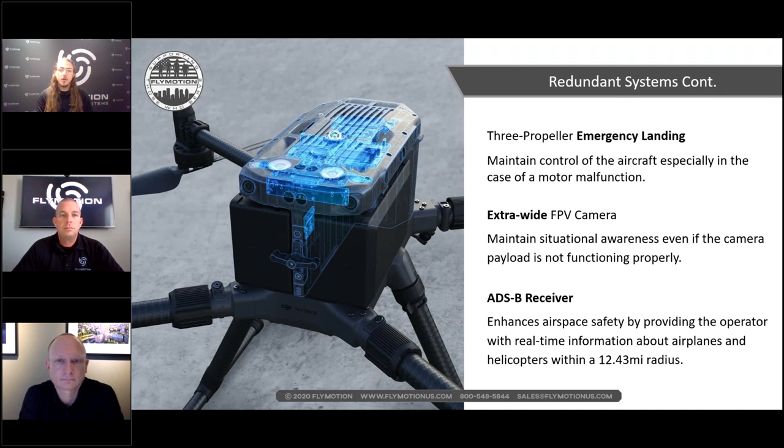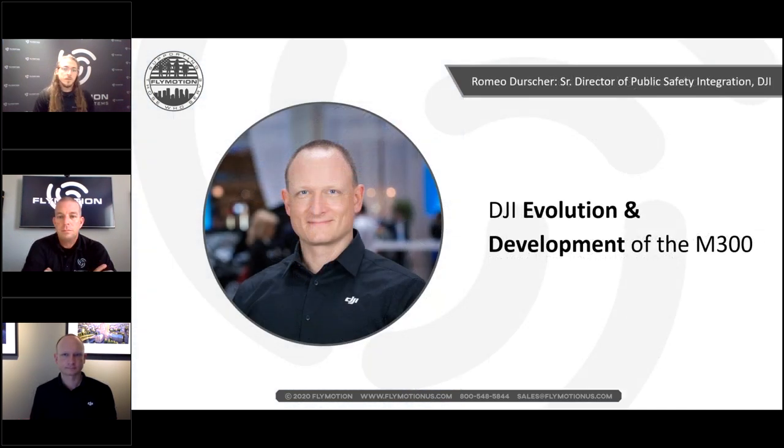An important point on the ADSB receiver: some videos and people have claimed that other aircraft can see this drone — that's not true. It's a receiver only. This aligns with FAA see-and-avoid rules: we see other aircraft and get out of the way. They don't need to see us. Wanted to clear up that misinformation.